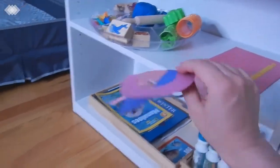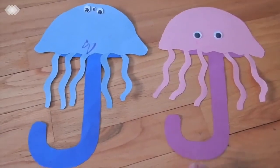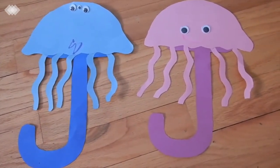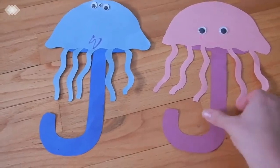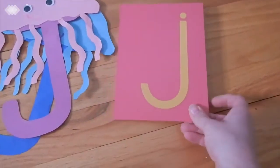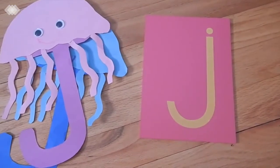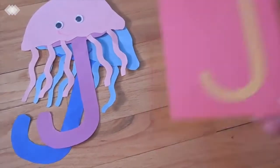Next we have a J-for-jellyfish craft using a free template from All About Learning Press, which I'll link below. You just need some construction paper, googly eyes, scissors, and glue — my kids made little smiley faces on their jellyfish too. This works on the uppercase letter J, and we also had the lowercase J on a sandpaper letter so the kids could trace the J with their fingers while we went over the J sound.